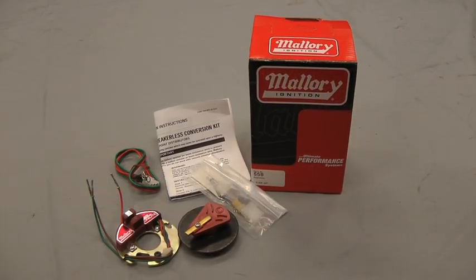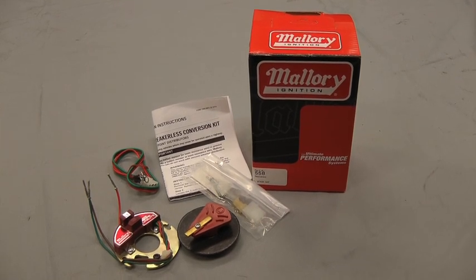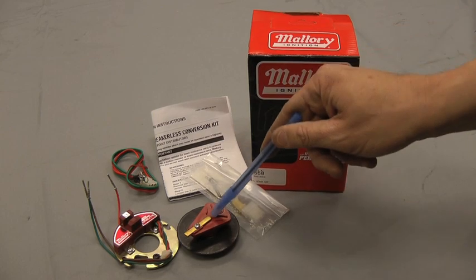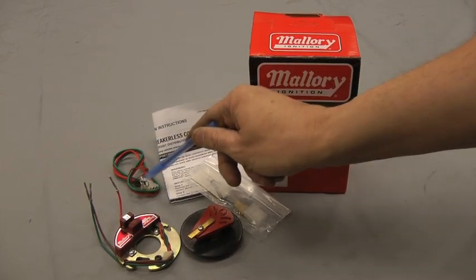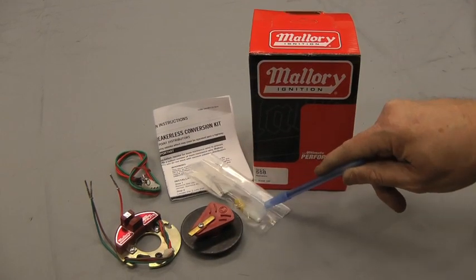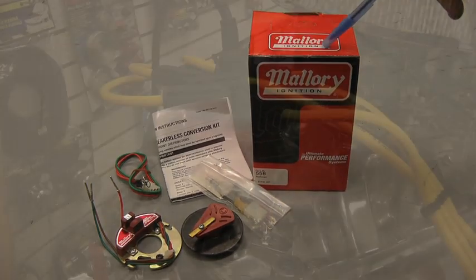The kit we chose to install today is a Mallory Unilite conversion kit for a Mallory dual points distributor. This kit comes complete with the rotor, the Unilite electronic module, the wire harness for your coil, your instructions, and a handy bag of hardware. Everything is in this kit.